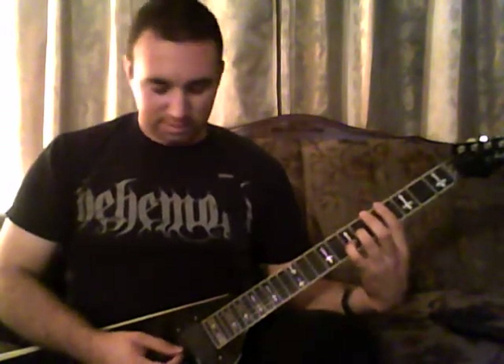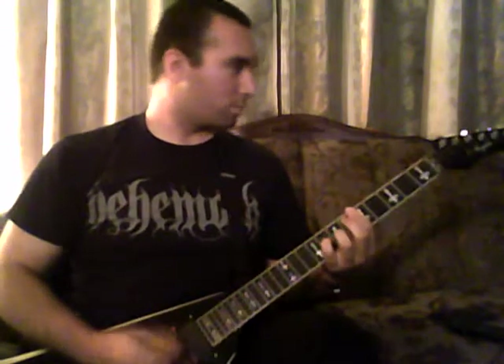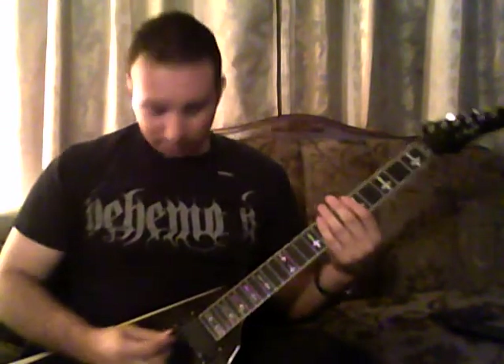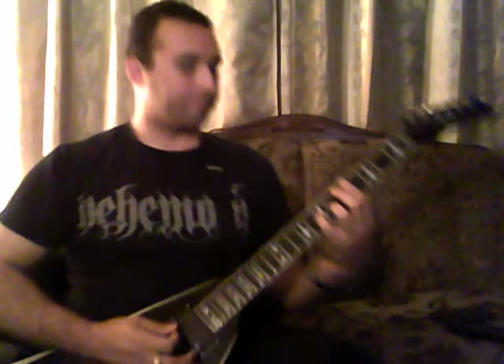And then when you get to four, the accent goes like this — it does this little lick on the third string, the sixth and seventh fret. And then you start over. Then we go into the riff for the first verse, which goes like this. Same shape again, but this time it's single note picking.